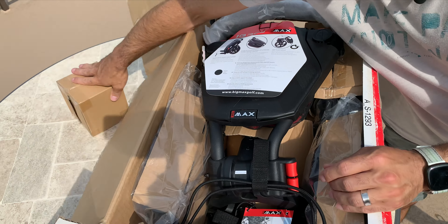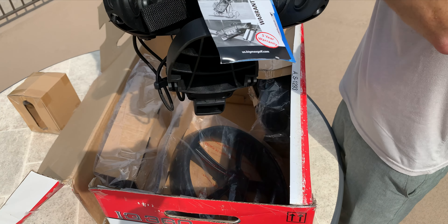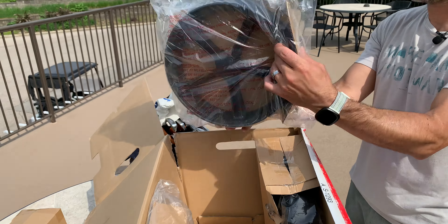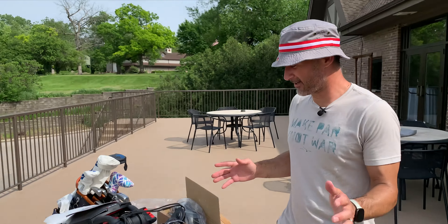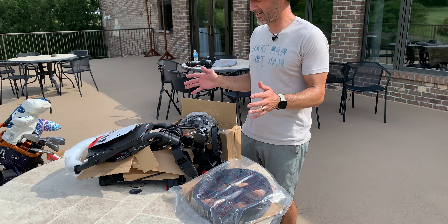You always have to cut away from your body when you're using a knife. Here we go. It's really in there. There we go. Here's a couple different boxes. Space holder, looks like, for this box. And this is the... oh wow. One piece, looks like. We'll come back to that.